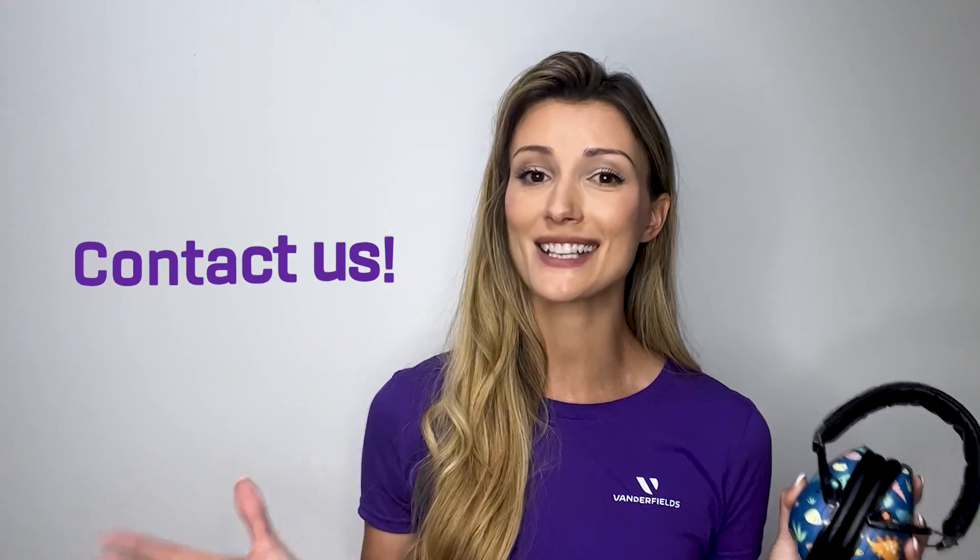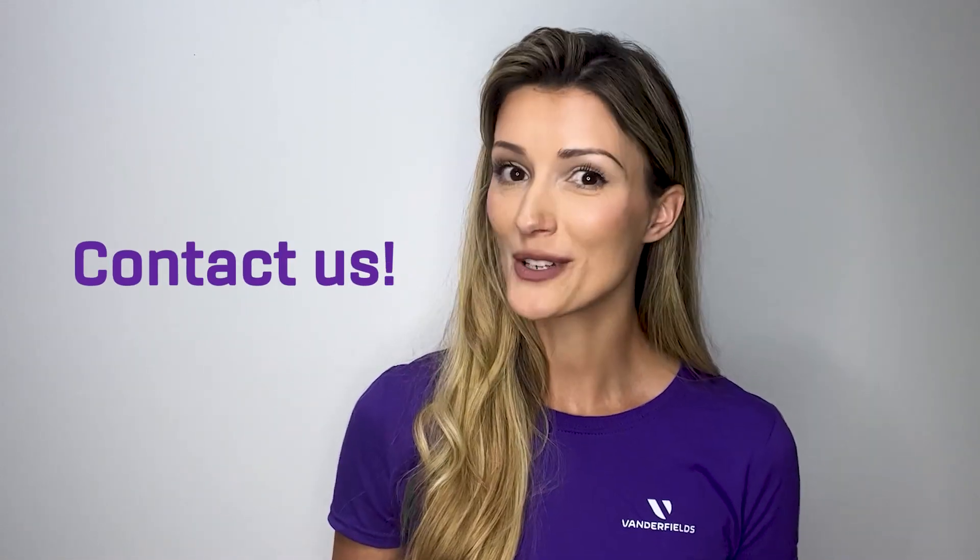If you have any further questions about our Vanderfield VZilla earmuffs, please don't hesitate to contact us. Thank you so much for watching!